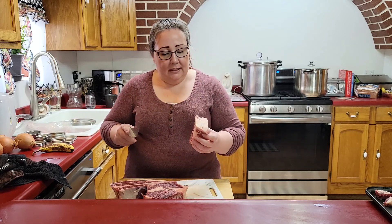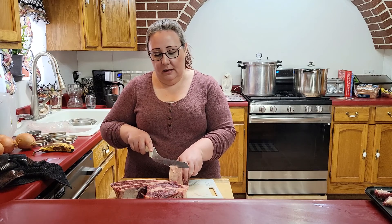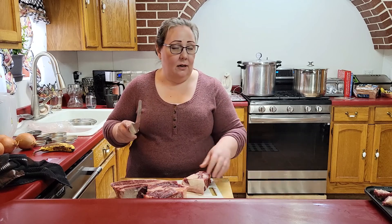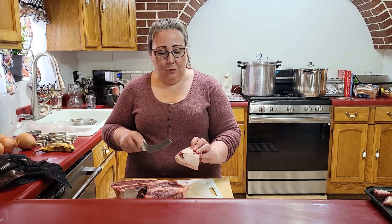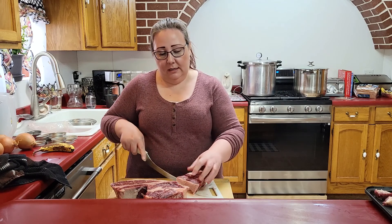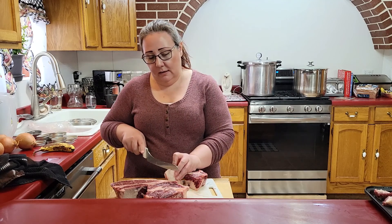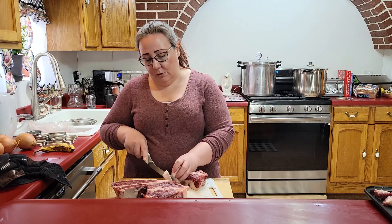Today we are making sinigang. Sinigang is a meat and vegetable soup with a tamarind broth. To make it and can it, I need to cut up our beef and get it trimmed up. I don't want tons of fat, so I'm going to cut up these roasts.